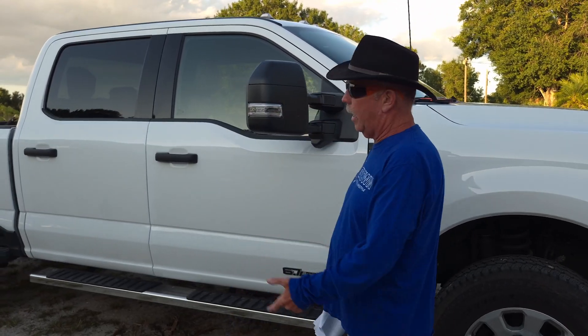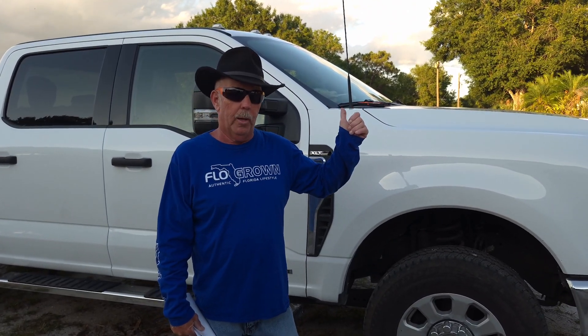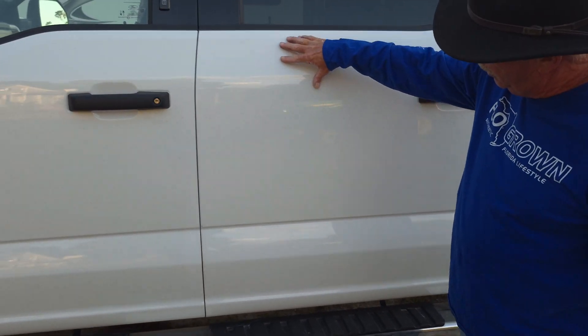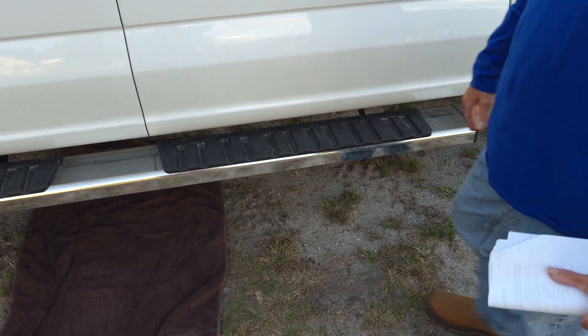Now whether you have a super cab or a regular cab or a super crew like this cab, it's different. It's either going to be in the front of your truck down below or it's going to be on the left side. Mine — I've got a super crew cab — it's on the left side. Let me go show you where it's at. So you're on the driver's side of the truck, here's your door, and it's basically right down up under there.